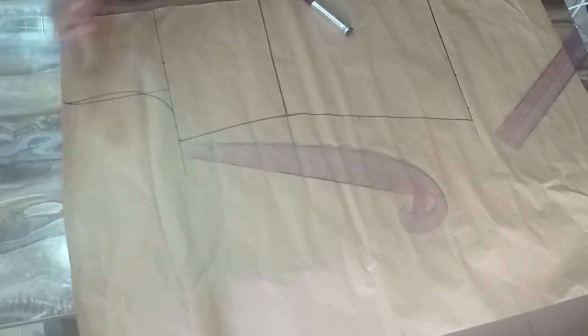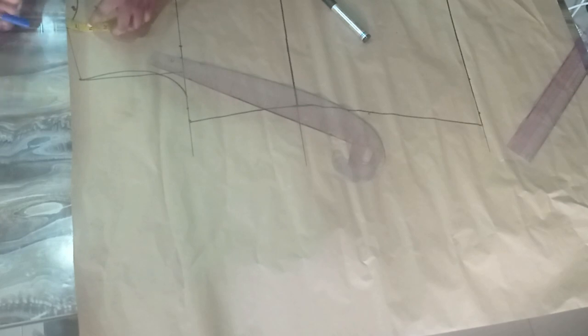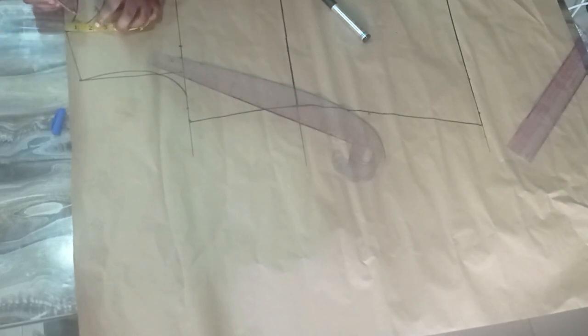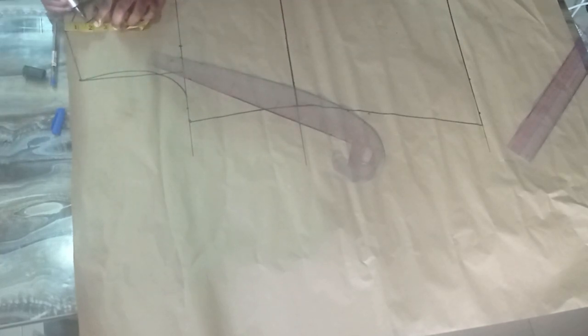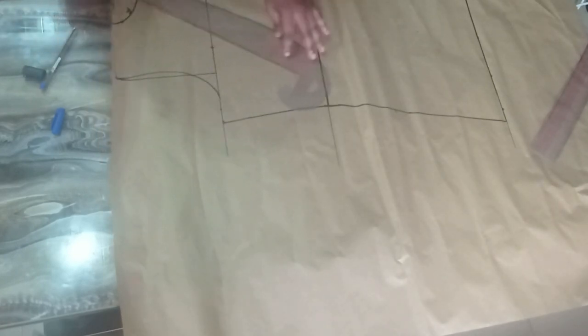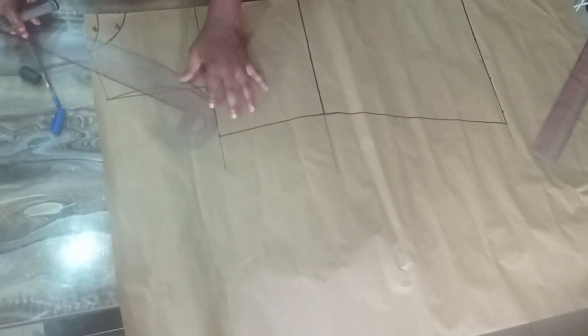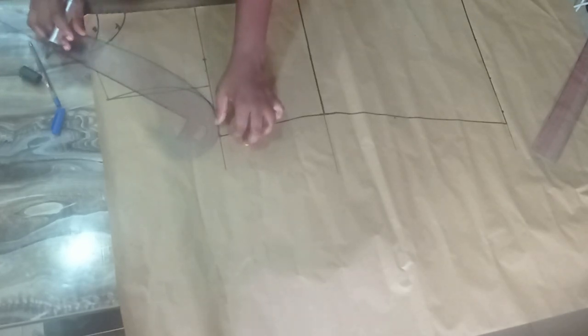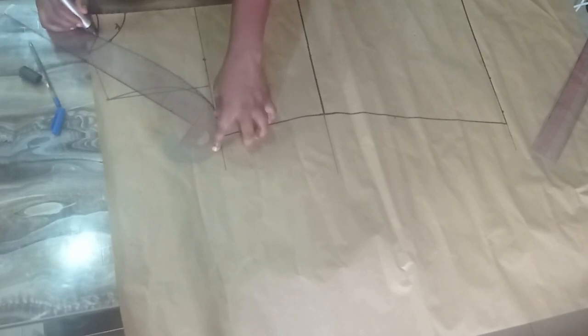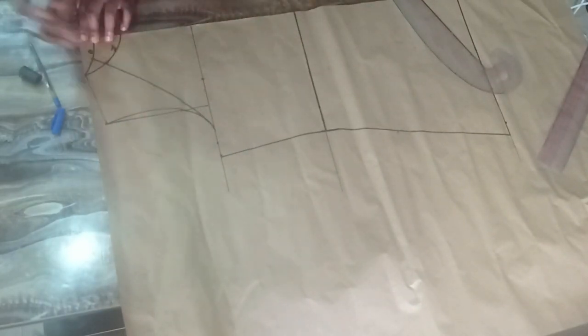Now I can cut out the outer neckline. From my shoulder point I'll go down either one and a half or two inches — I'll go one and three quarter inches down. Using my curved ruler I'm going to find a very good curve and connect them together. Once I have this I have my outer neckline and I can cut this off.